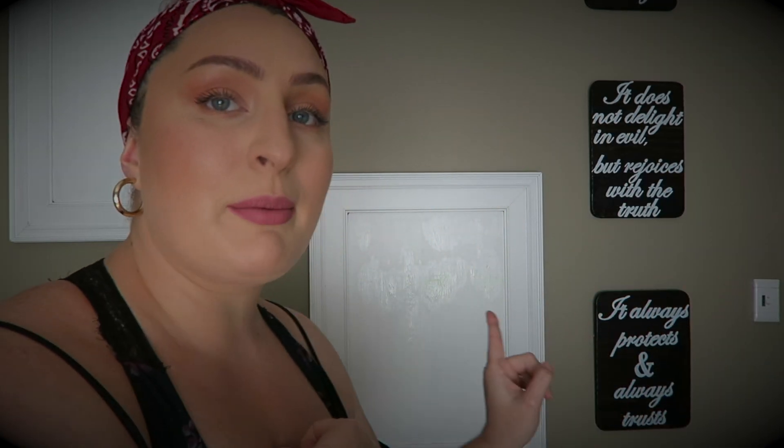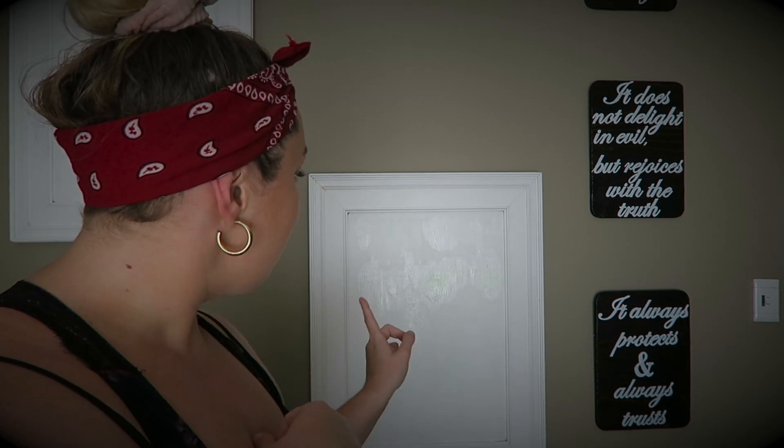It seems to have worked how I wanted it to, so I'm just gonna have to do probably two coats here because there's still a little bit of green showing through. But on that one it's acted as a filler, which is what I was hoping for, because acrylic paint is so thick. As you can see, there are no more cracks. So I'm just gonna let that dry and then I will carry on.